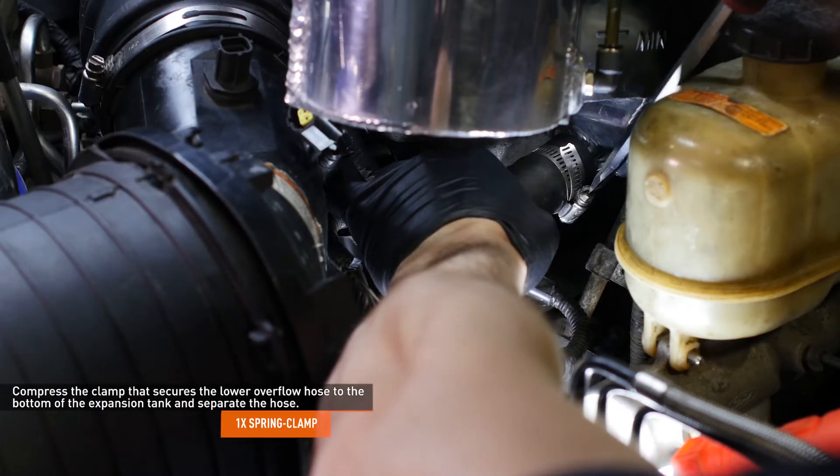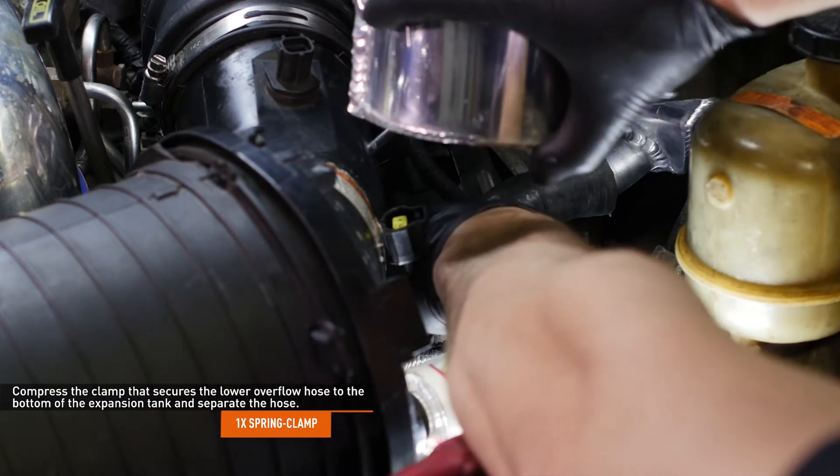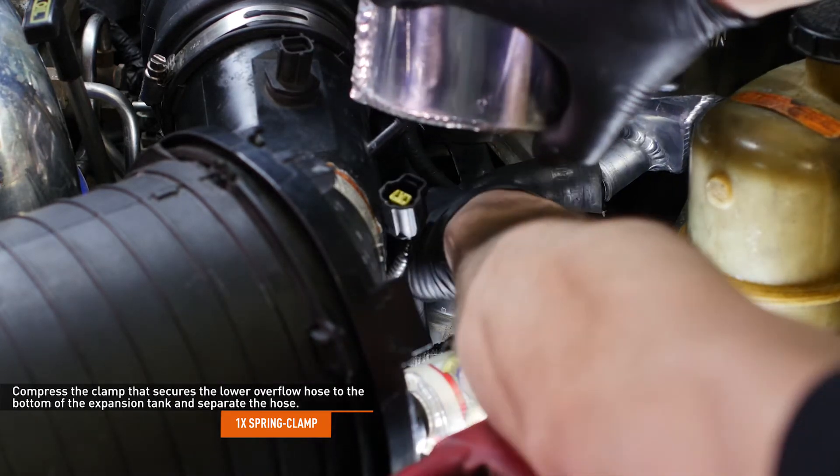Compress the clamp that secures the lower overflow hose to the bottom of the expansion tank and separate the hose. Then lift the tank out of the way and set it on top of the engine.